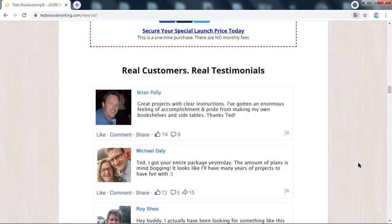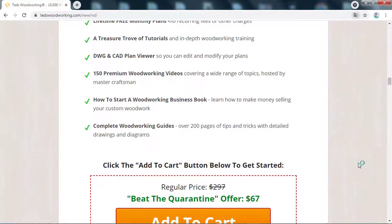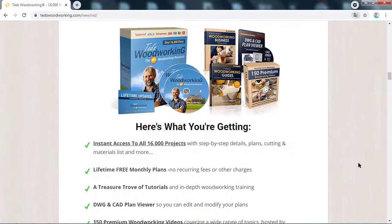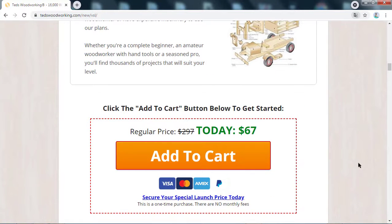The first reason that people throw their money in the trash when searching for this product is precisely the fact that many people end up getting confused in the search results when they search the name of Teds Woodworking in the browser. That's why they end up entering wrong sites and buying other products with a name similar to Teds Woodworking, so it doesn't have the results that Teds Woodworking promises. That's why I'll be leaving the link to the official site of Teds Woodworking here in the description and in the comments.